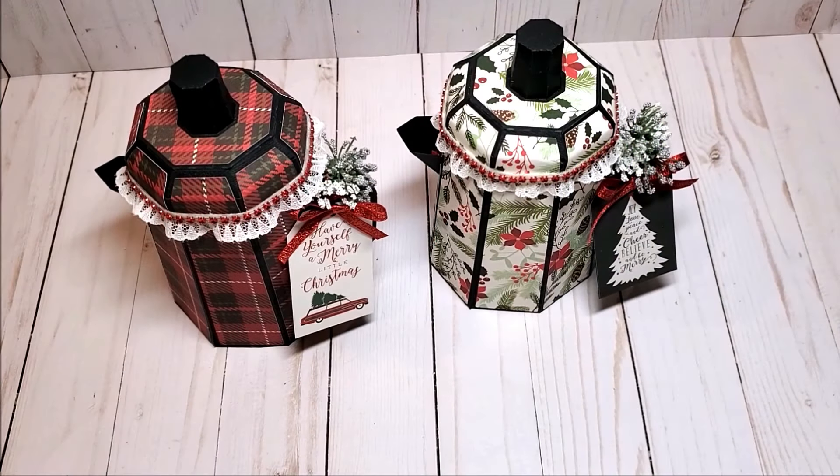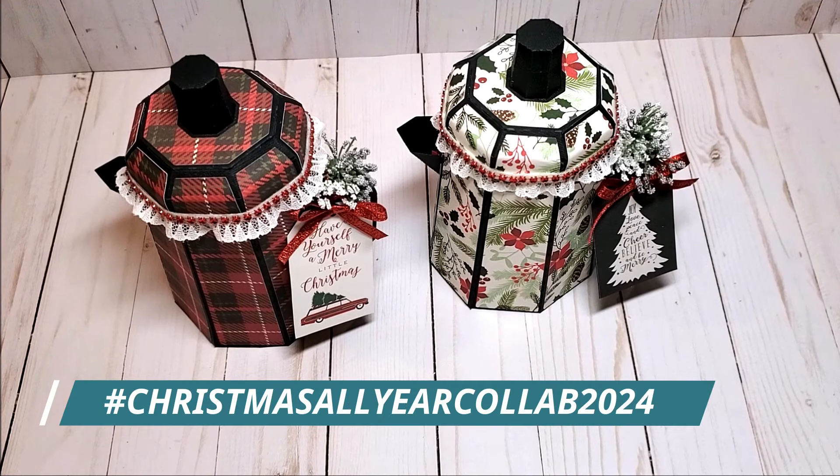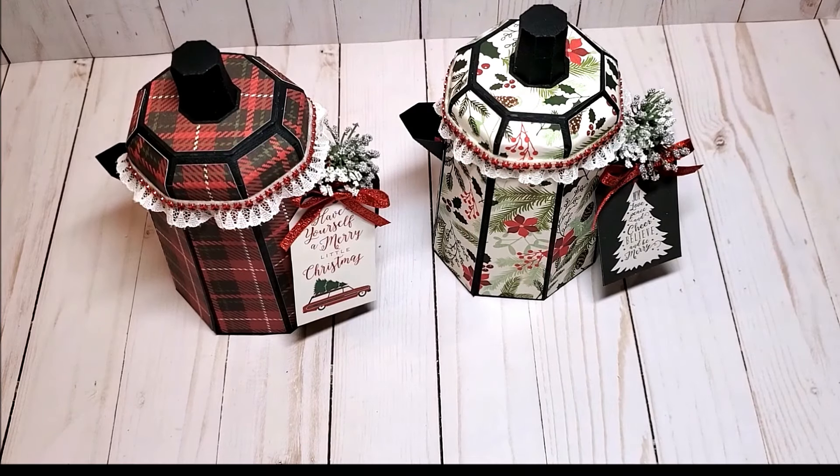Hello crafty friends, I sure hope you're having a fabulous day. My name is Robin Pitts. If you're new to my channel or you're a returning subscriber, welcome. Today is the September installment of the Christmas All Year Collab 2024, hosted by Betty from Scrap Passion 01 and Markeisha from Sweet Papery Treasures.